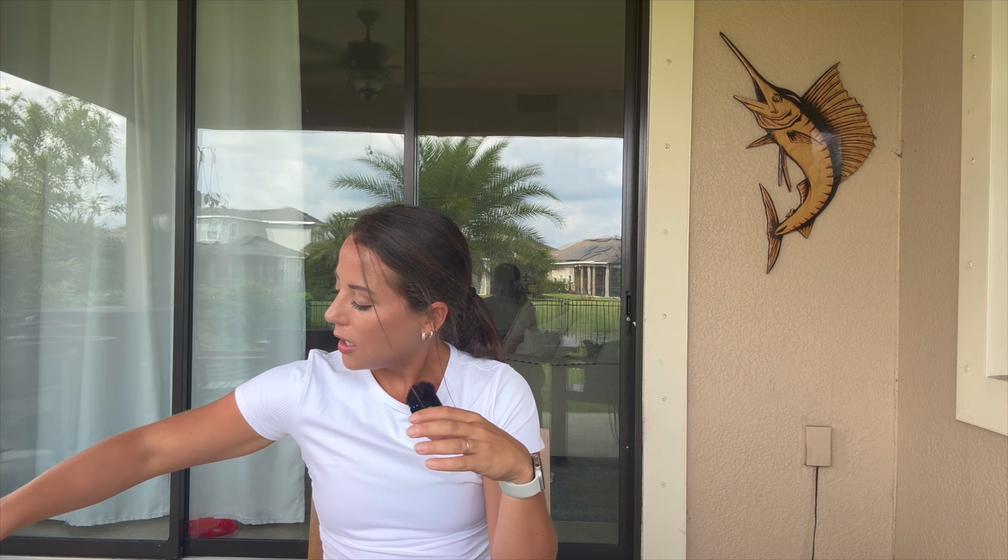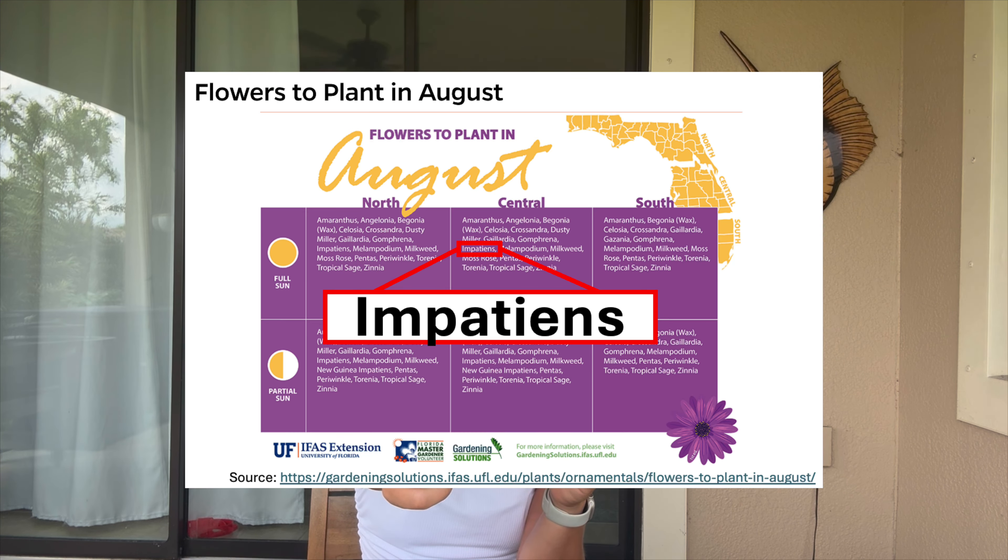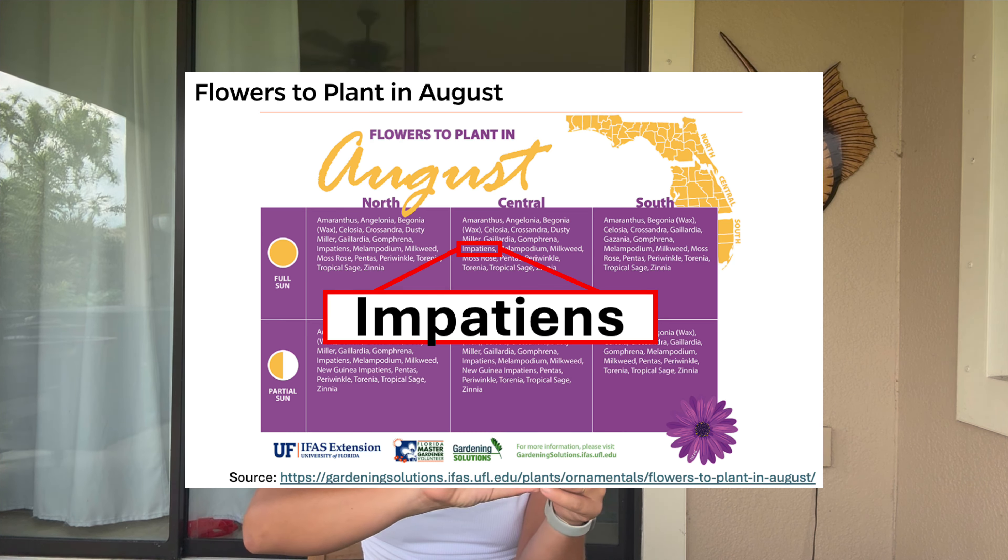I want the back layer to be the tallest and then I want the flowers in front to be shorter and shorter. We're going to do five different types of flowers. Amaranth is the tallest at the back. Next is celosia — reaches a height of 30 to 40 inches. Then I'm going to do milkweed, which is great for butterflies and reaches 24 to 36 inches tall.